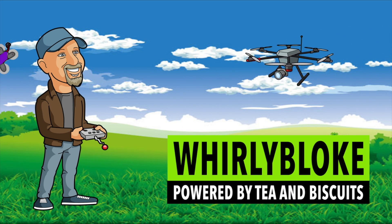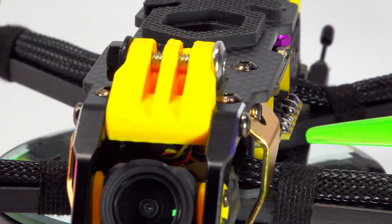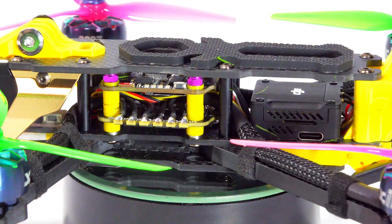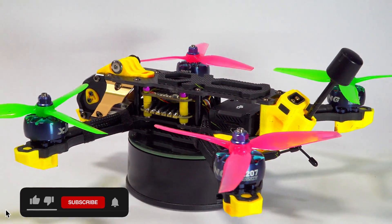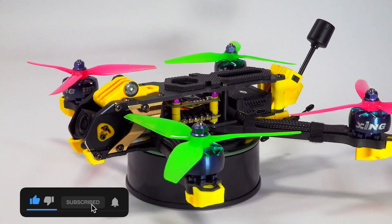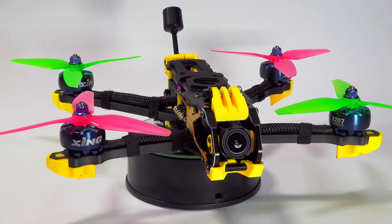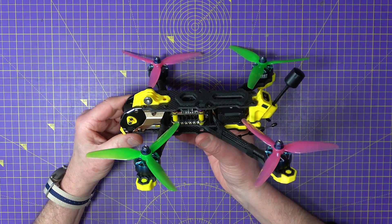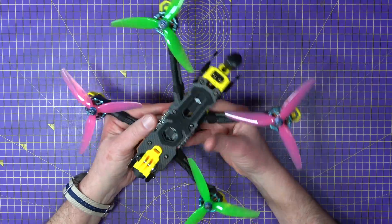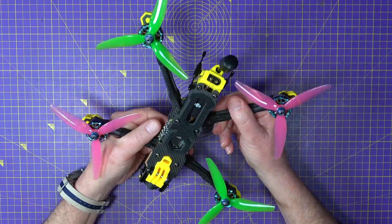Hello and welcome to the Whirly Blow channel. Well, there we have it in all its spectacular glory, and this really is a very rugged feeling frame. I don't think this is going to break very easily and it feels incredibly stiff.